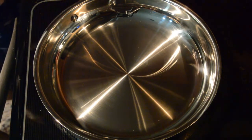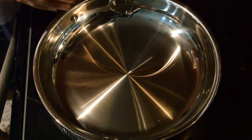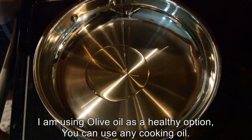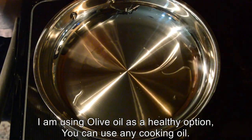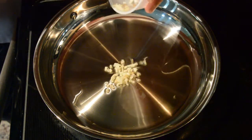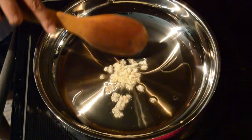Keep one pan for heating. Once the pan is hot, add olive oil. Once the oil is hot, add finely chopped garlic and sauté it a little bit.